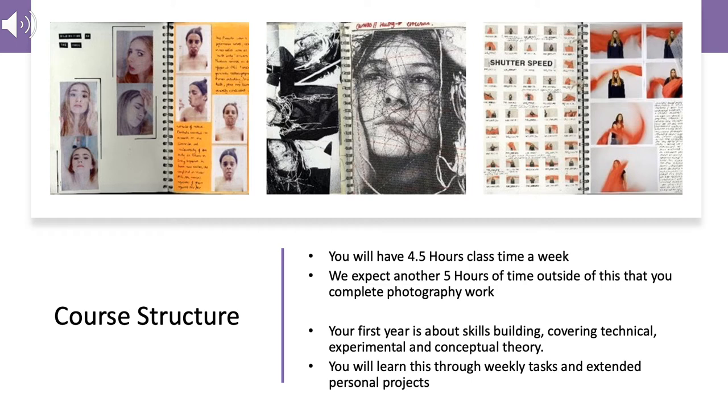It's all about what you do in workbooks and pieces that you make that come out of those workbooks. Like all the A-levels, four and a half hours of class time a week, and a similar amount of time outside of class where you're completing your work and taking photographs.